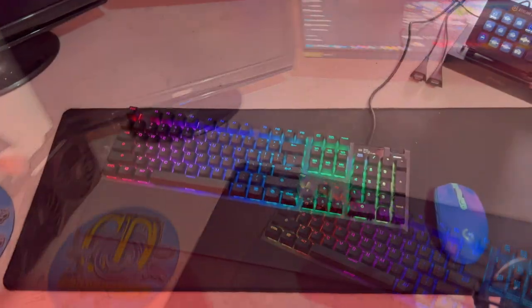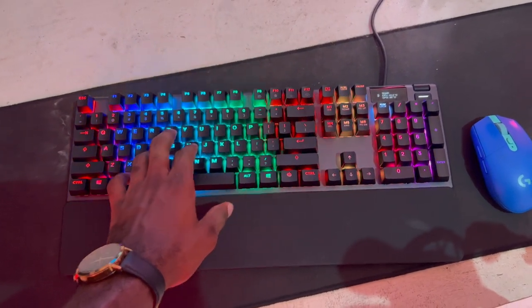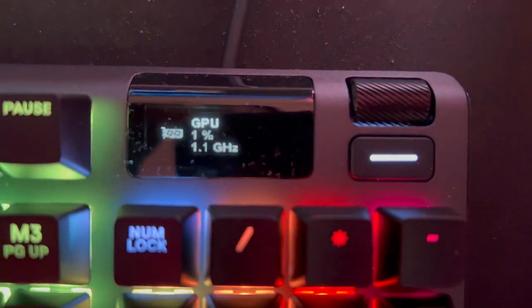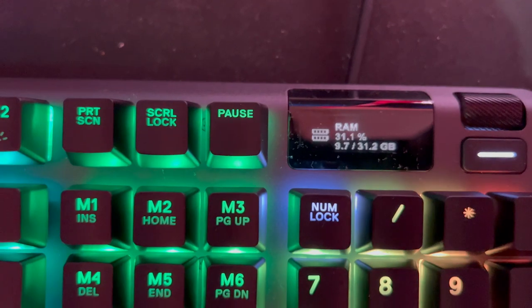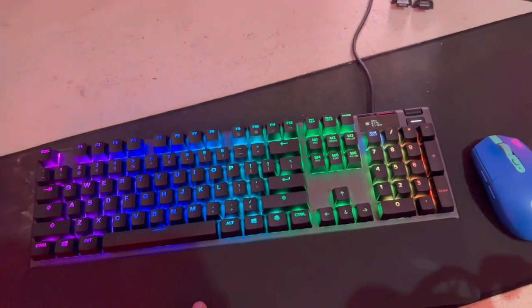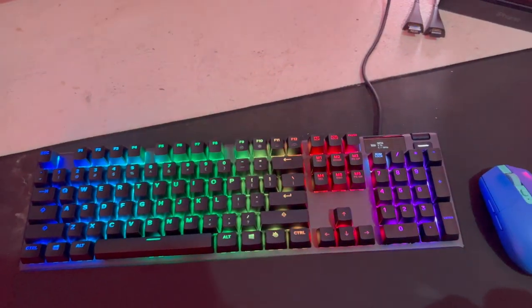I really like this keyboard. Look at that — I configured it to show my PC stats: GPU percentage, RAM, CPU usage, and temperatures — it cycles through all of that right on the keyboard's OLED display. So I get to see all of that while I'm gaming or streaming. This is a welcome addition to my setup and I think it's really important.